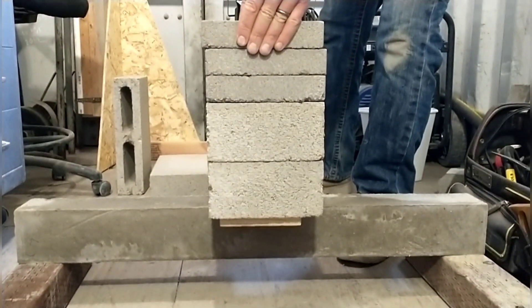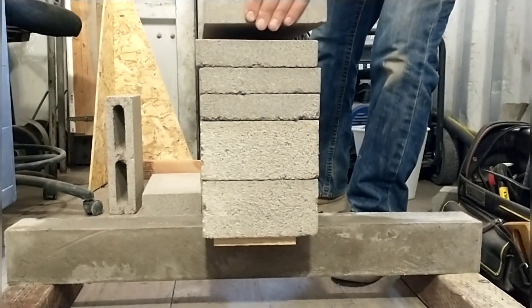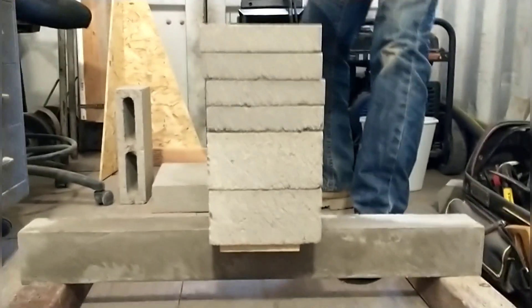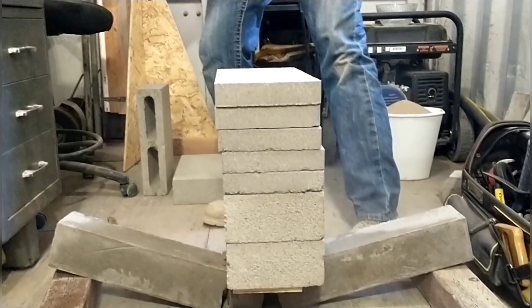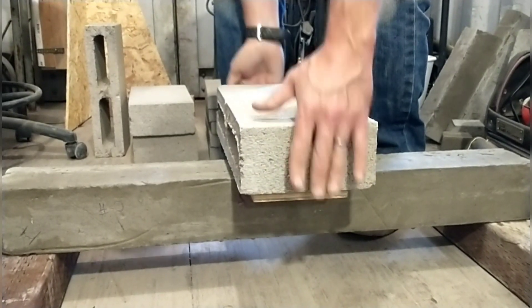We just keep stacking on the one-to-one sand mix — it's holding way more than we expected. Too bad it had sunk 25 percent and isn't really a viable option. It ended up holding a substantial 104 pounds or 47.2 kilograms — substantial, but still not as good as the low foam mix.